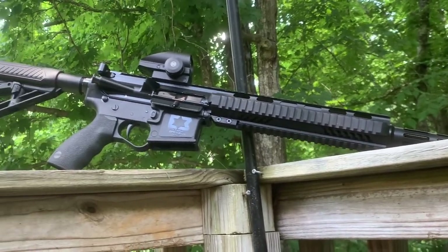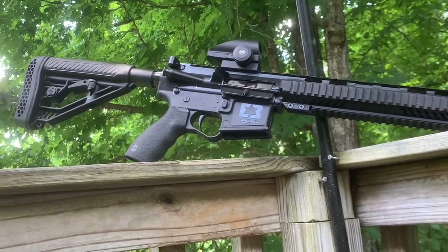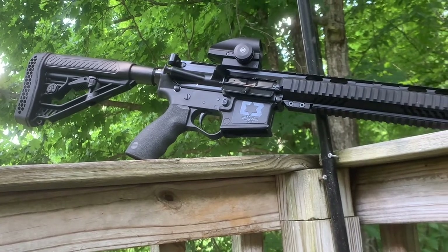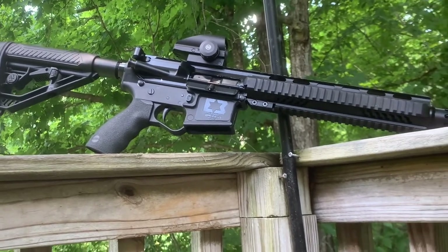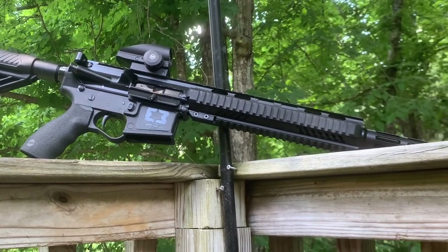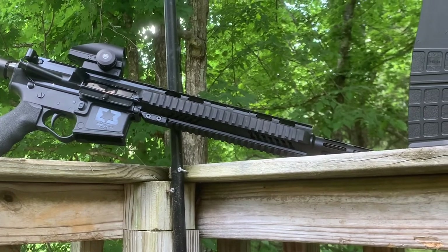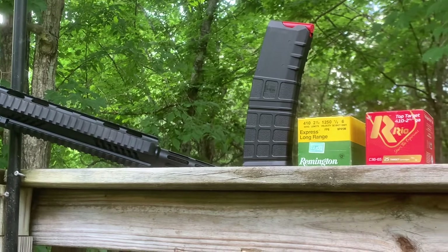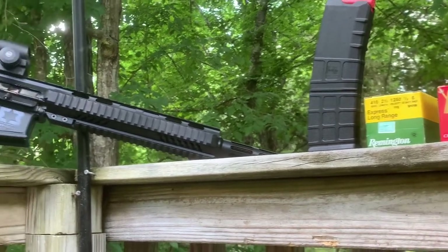But this shotgun here is beautiful. It's got a nice cushion stock on it — I'm not really sure of the make of the stock. I also have a TruGlo optic that I just decided to put on there. Really fine weapon here.